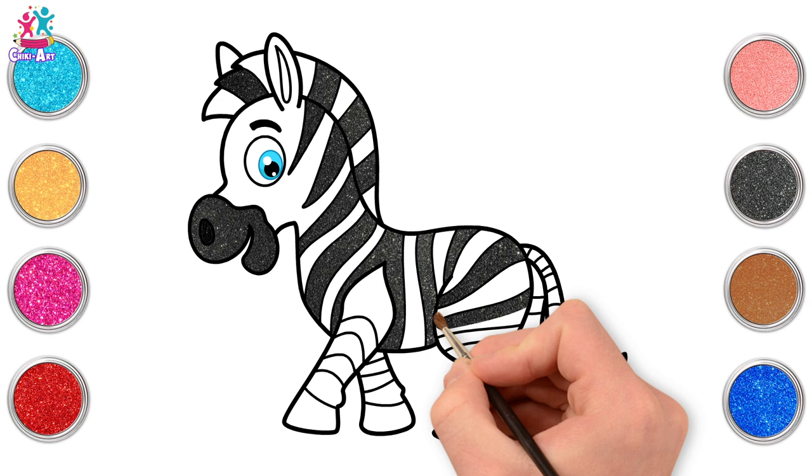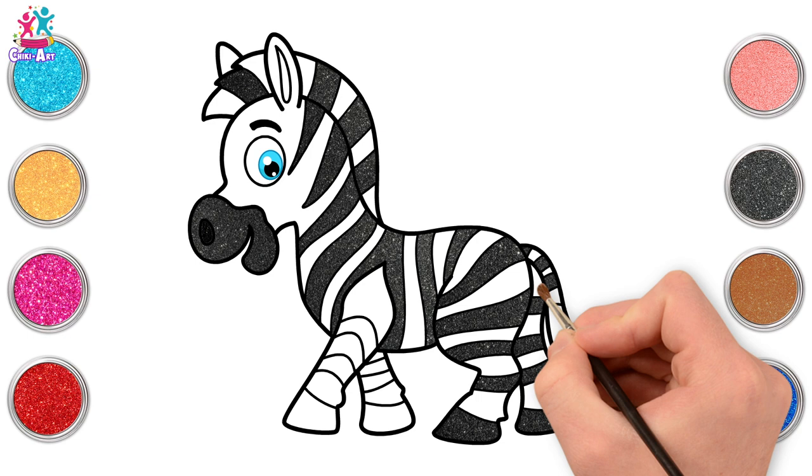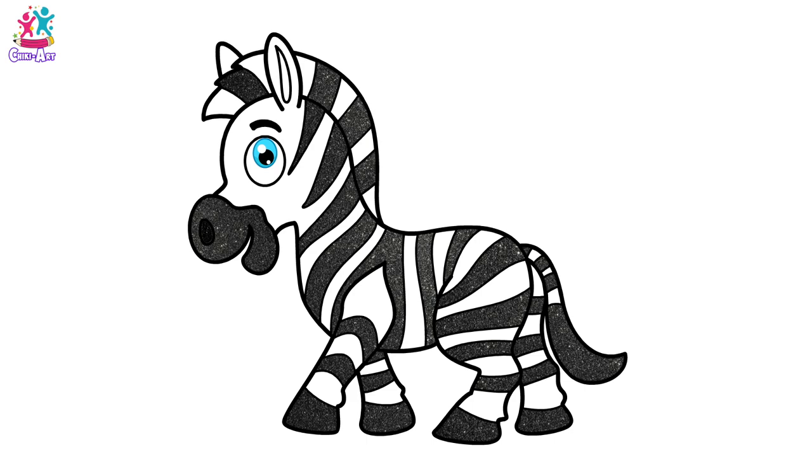Have you ever wondered — is a zebra black with white stripes, or white with black stripes? We're going for black on the tip of the tail, and also the hooves can be black. Almost there! One more leg to go. And we're done! There you have it — a cute zebra! I want to see one now at the zoo.